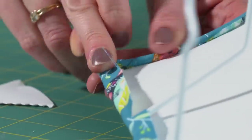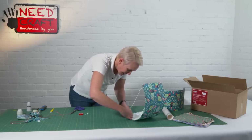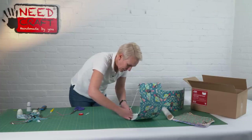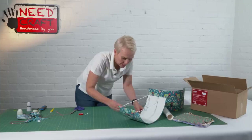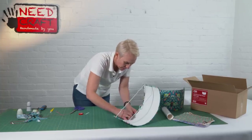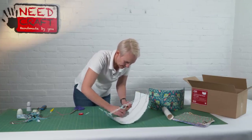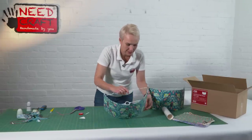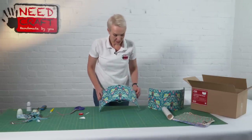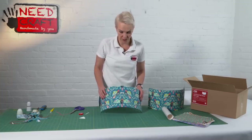Just fold that last corner under. Then do a final sweep for any loose bits, using the long side to put those final little threads underneath. There we go — that's looking great. Really simple and easy, fantastic for a beginner, and brilliant if you want to add a personal touch to your home. As a pair they look absolutely brilliant.